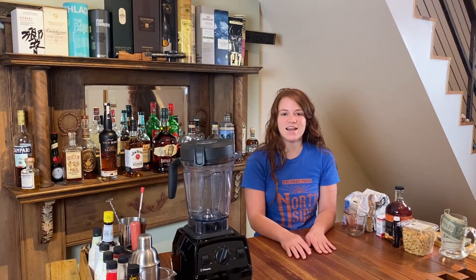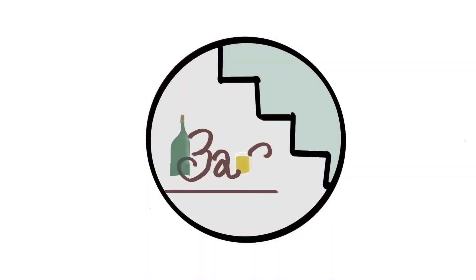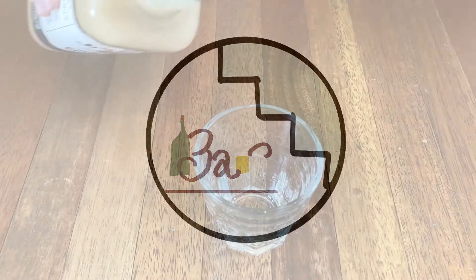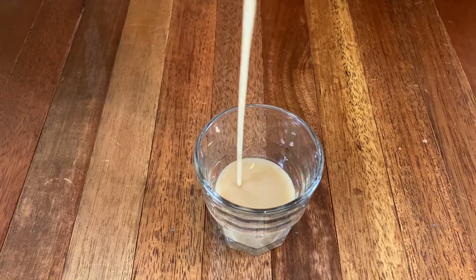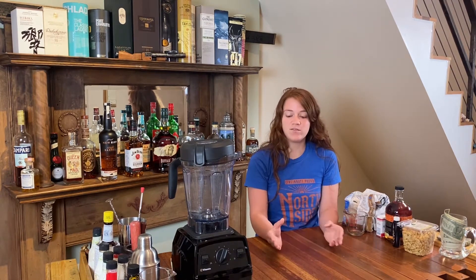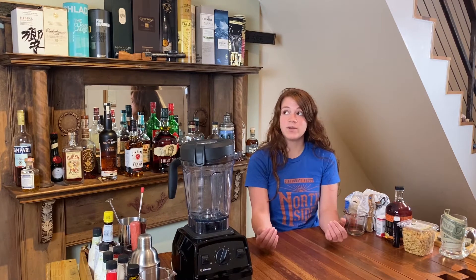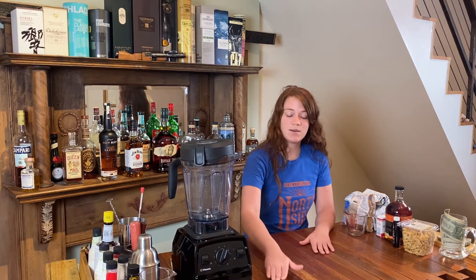Hi, I'm Sammy with Bar Under the Stairs, and today I'm going to show you how to make my very own peanut butter bourbon recipe. There's a very popular peanut butter cordial out called Screwball. A lot of people in the bars I've worked at have been obsessed with taking shots of it. I personally think it's syrupy and disgusting, so I came up with an alternative recipe using real peanuts, real sugar, and some really good bourbon.